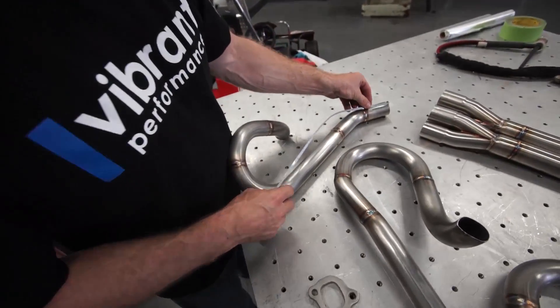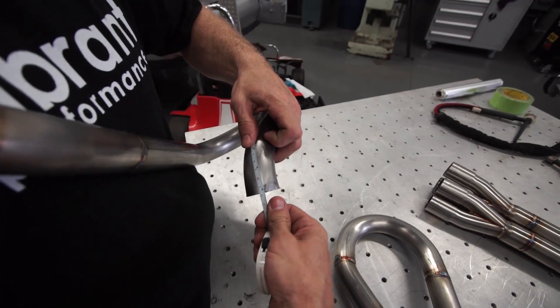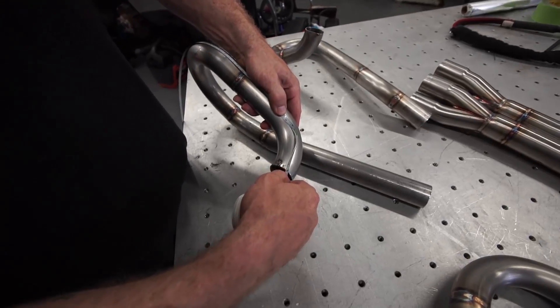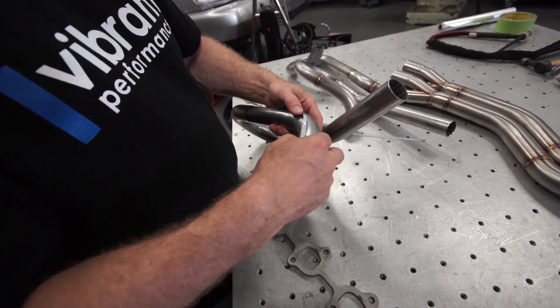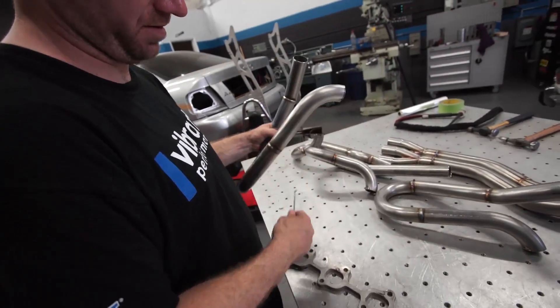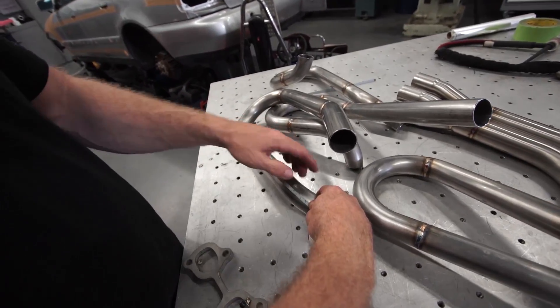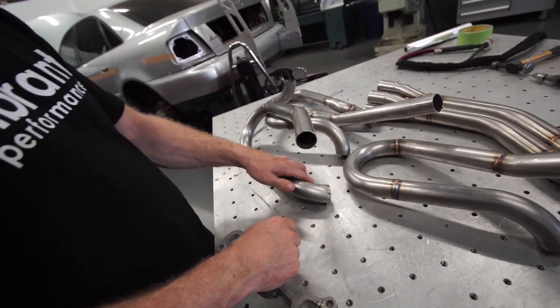Well it's not gonna be equal length. This is just a rough estimate. So that's about 32 inches. That's about 35. That's about 35. Two and three actually - you want them to be the same length as one to four. Actually it's a little longer - so that one's like 35 as well. A little over 35.